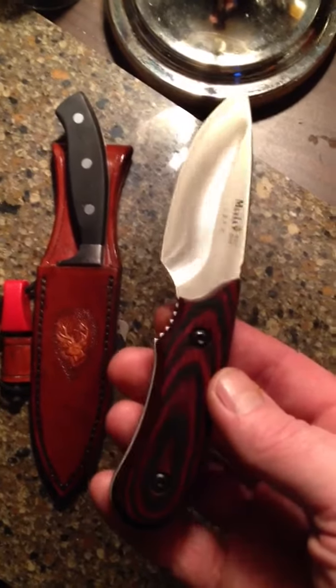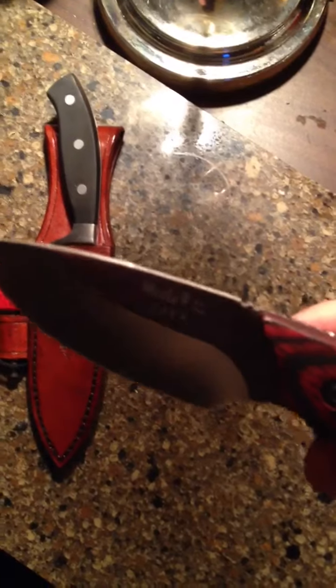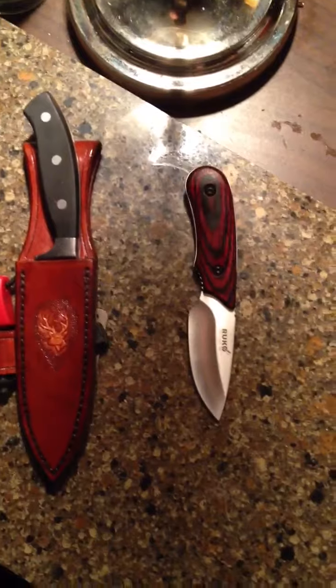He wants a sheath made for this. It's made by Rucco — it's called a Mula. Looks like a pretty nice blade, so I'll see what I can do for him.